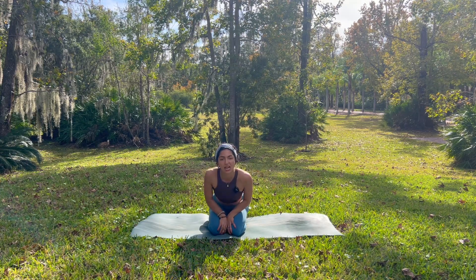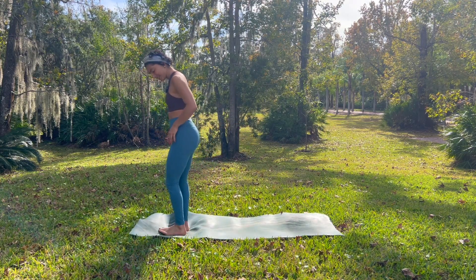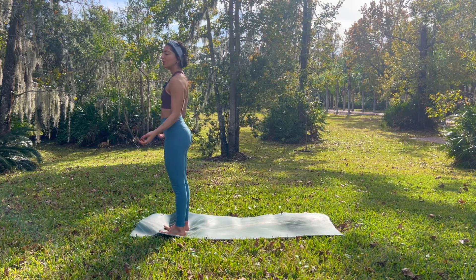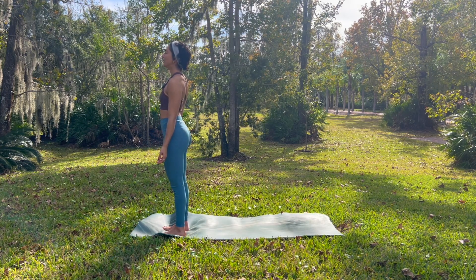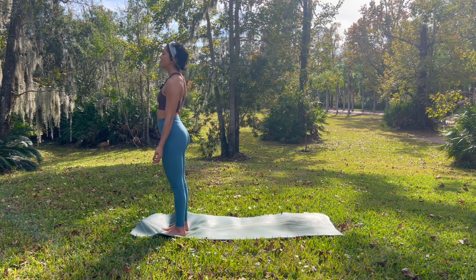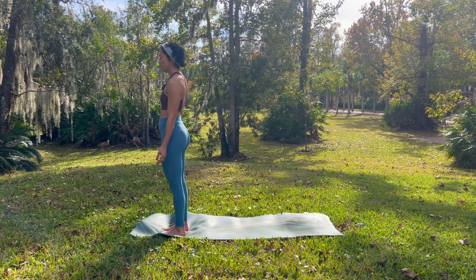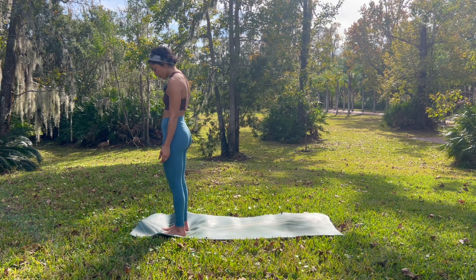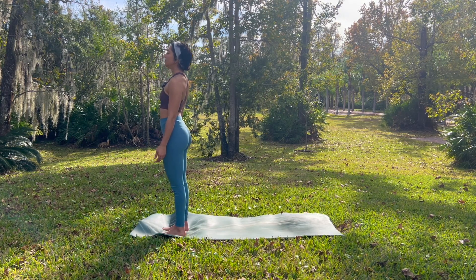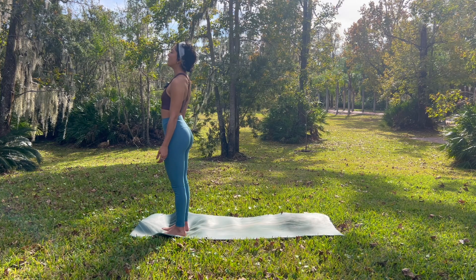We're going to start standing at the top of our mat in Tadasana pose, pressing down through all four corners of your feet. Nice and simple, relax your shoulders down, open your palms facing forward and just stand here. As you stand and land into your practice, notice your posture. Are you hunching down, your shoulders rolling forward? Can you gently roll them back? Maybe gently rising your chin and lengthening out of your waist, growing tall from your feet all the way up to your crown.